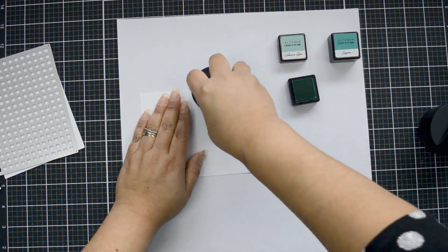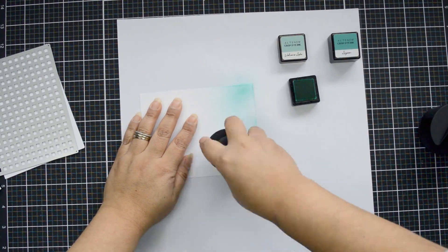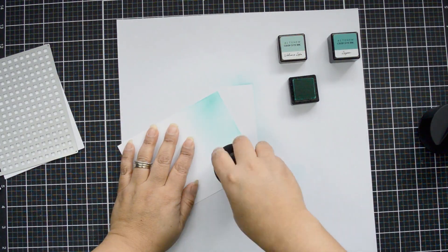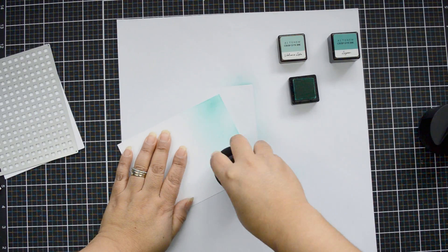I cut around four pieces of Nina Solar Crest white cardstock — this is 80 pounds. I didn't want to go with a heavier weight for this. I'm starting by using my ink blending tool just to add color to one of the panels.